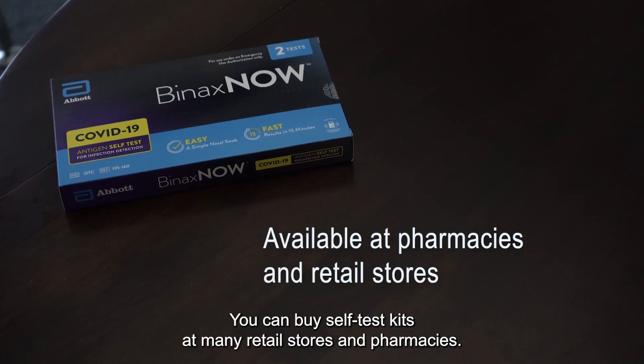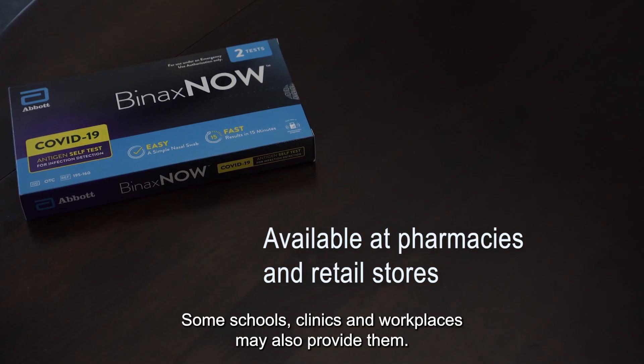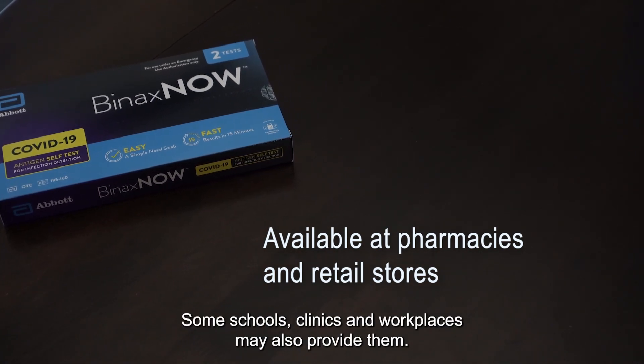You can buy self-test kits at many retail stores and pharmacies. Some schools, clinics, and workplaces may also provide them. To learn more, go to kingcounty.gov/self-test.